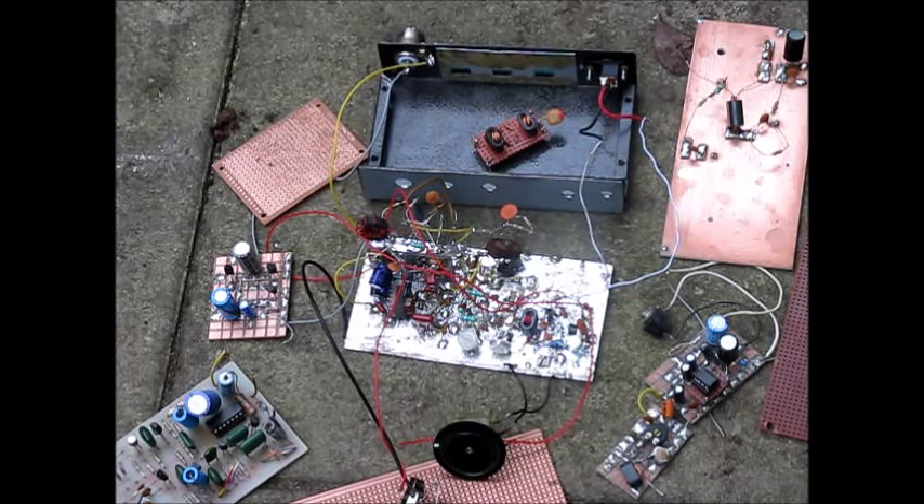I've described a range of different electronic construction methods. Each has their pros and cons, but for the hobbyist who's building one-off projects in their spare time, in most cases something other than a printed circuit board will be the best approach.